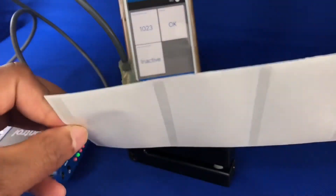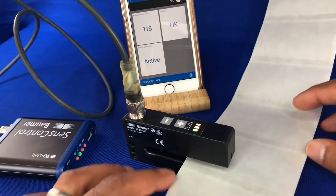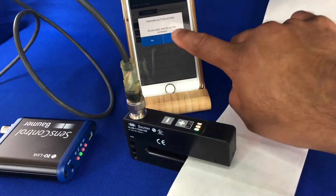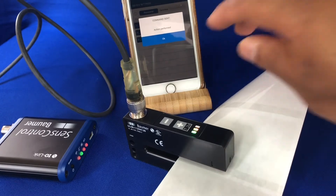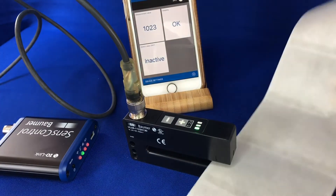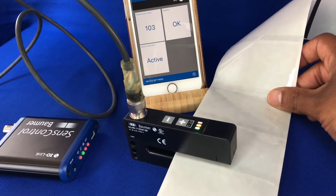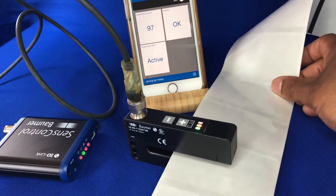So that's a nice metalized label. Now to show you one of the trickier combinations — a transparent label on a paper backing. The sensor can do this quite well. So again let's set it up into dynamic teach, get it in, go to dynamic teach and stop. Now over the label you see the output is active.